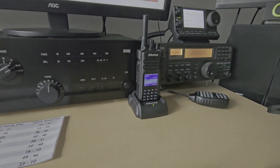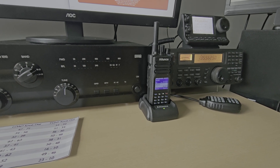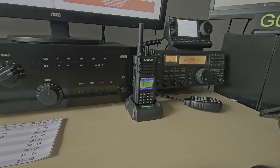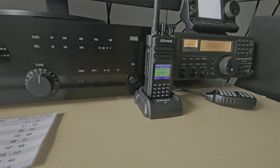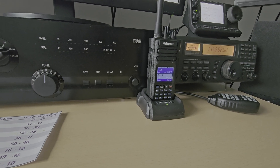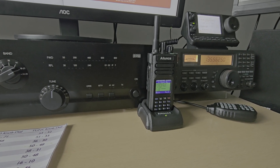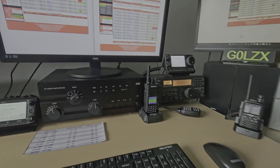DMR is the cheapest option to get into digital radio. I found it really difficult to set up the code plugs, even though there's loads of information on the internet. It requires a little bit of knowledge of how to use a computer to set it up properly. It is very cheap to start, but it's a little more difficult moving between talk groups and the terminology is a lot stranger than other digital radios. However, the last week has been a steep learning curve and I've got it working very well.